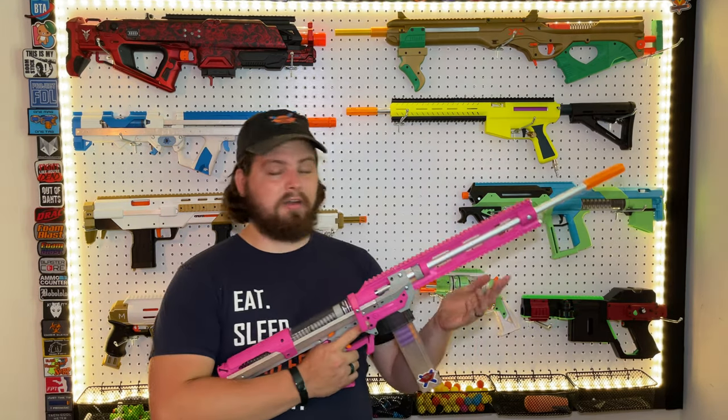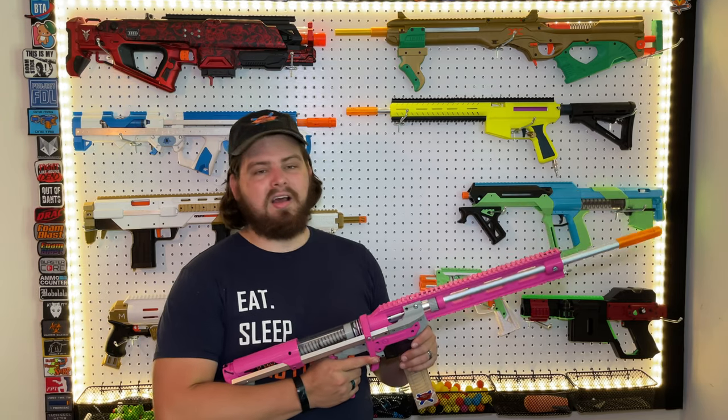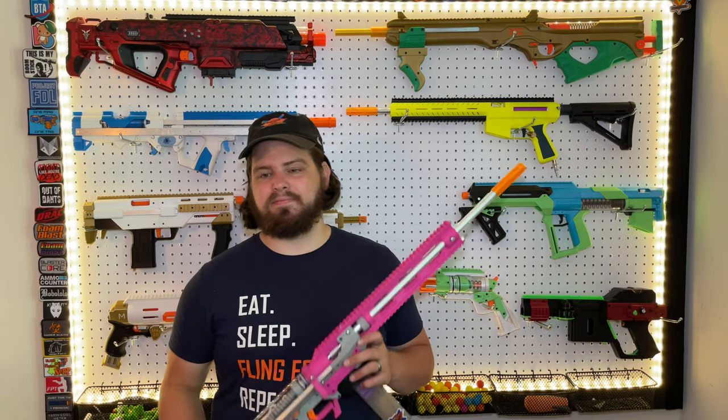If you want bolt-action, go HPA — that's the way to go. Unfortunately, this is going to be the first blaster I've done on my channel where I honestly don't recommend picking one up. Unless you really want that bolt-action Caliburn, I say just grab yourself a Caliburn, Talon Claw, or something else. This blaster is not worth the time, unfortunately.